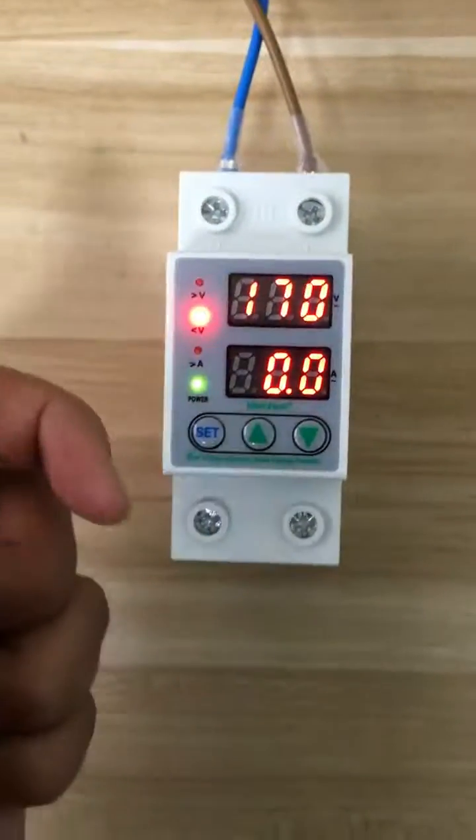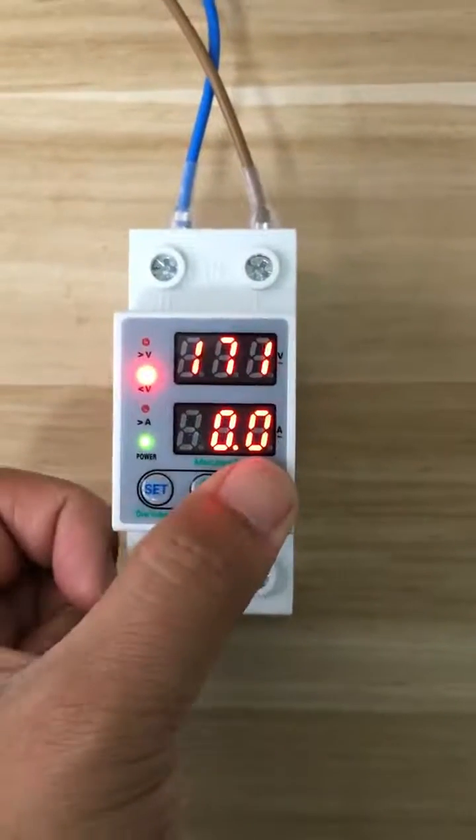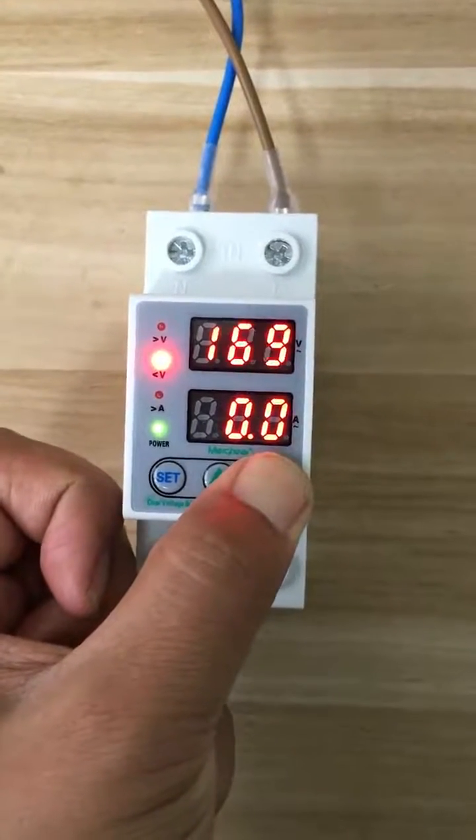Then press set again. Now you can set the on voltage. You can also use up and down. And if you hold the button, the number will change very fast.